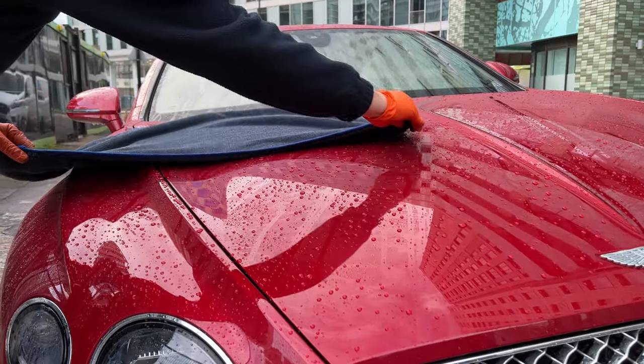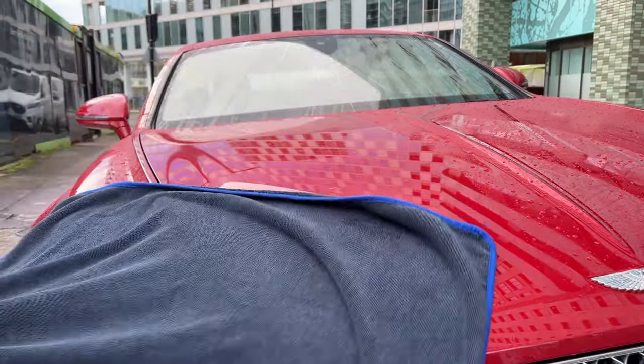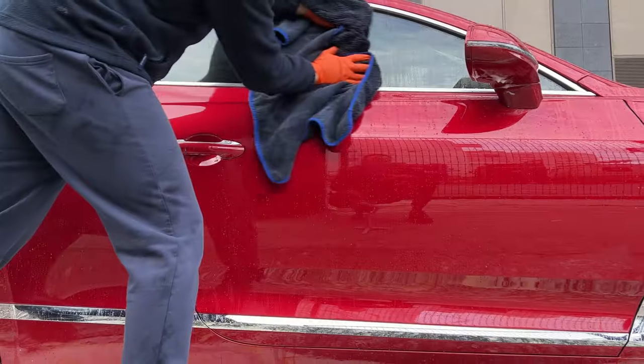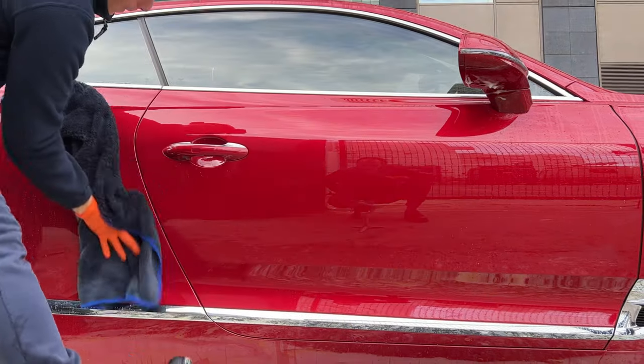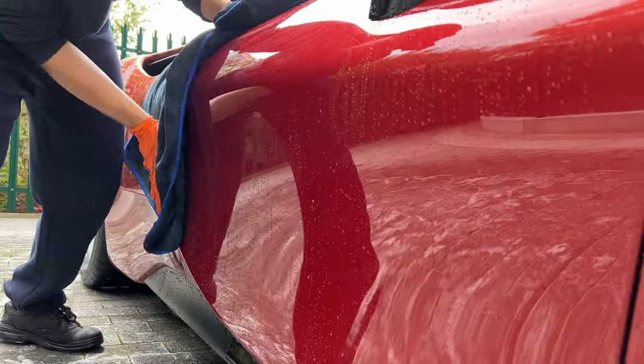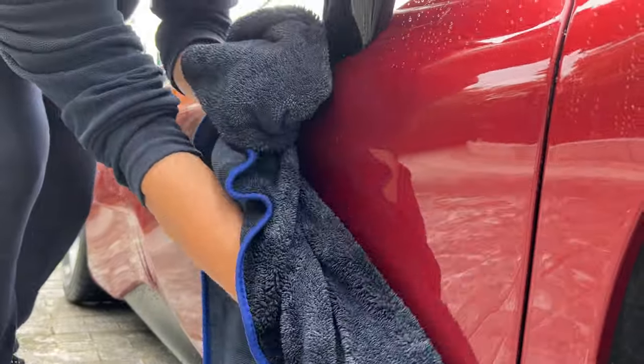As you can see, you do not need to apply pressure onto the car. Just pull it across the upper surfaces in a vertical direction. For the sides of the car, hold one corner of the towel higher up and lightly wipe the car with your other hand.